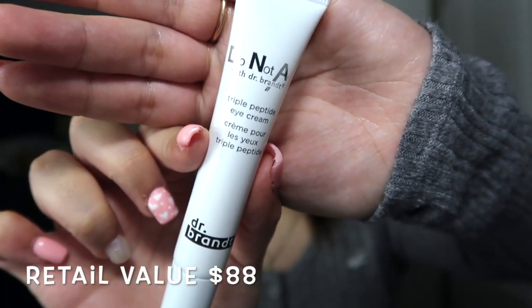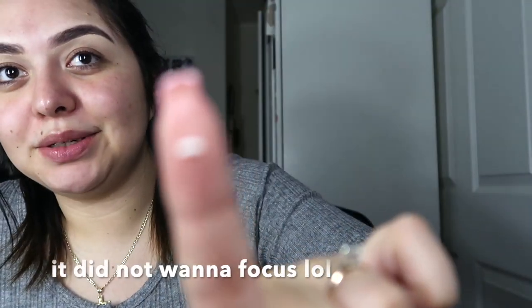Next we have this triple peptide eye cream. It's for wrinkles, dark circles, and puffiness. I'm just going to put it on my fingers and hope for the best — I'm guessing we just dab it under the eyes. It actually feels kind of good. It smells really good, kind of like Avon cream.